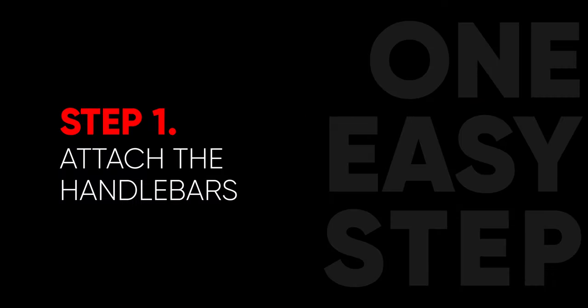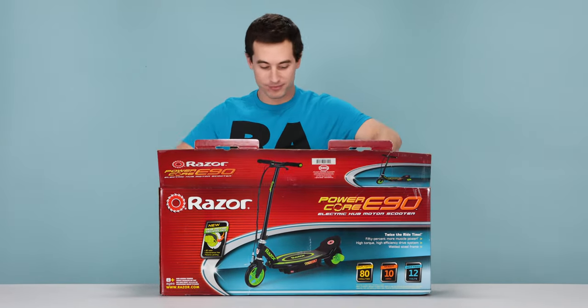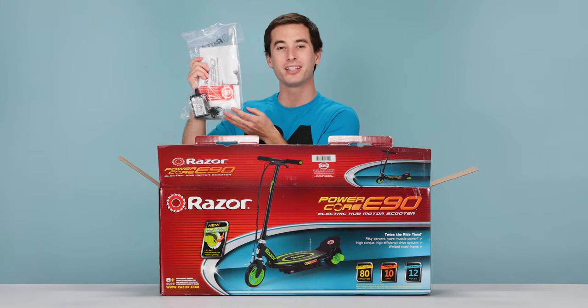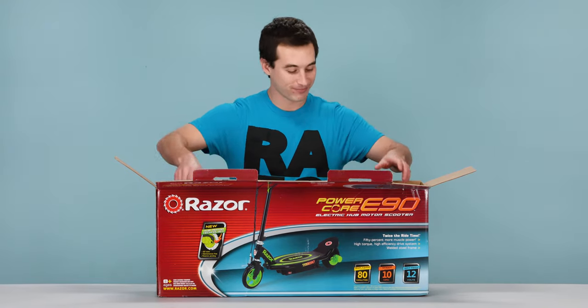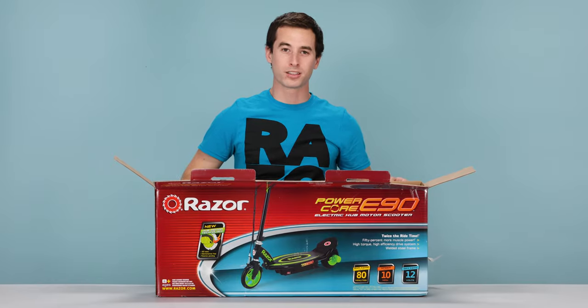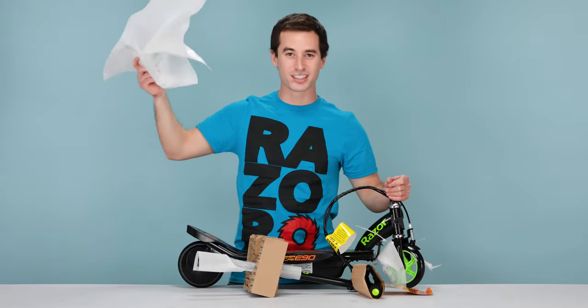Attaching the handlebars. Let's open up this box and see what we have. First thing to pull out is our bag with our instruction manual, charger, and the supplied allen wrench we will use to assemble this product. Next, let's pull out the scooter. We have to pull out the handlebars with it as they are connected together by wires. We're gonna need a little room to work so let's get rid of this box. And here's our Razer PowerCore E90 electric scooter.